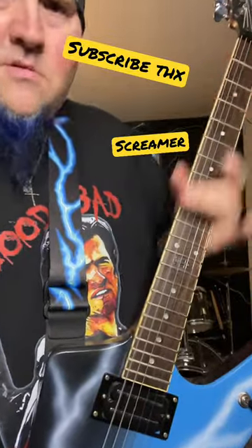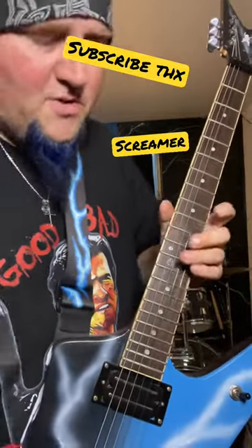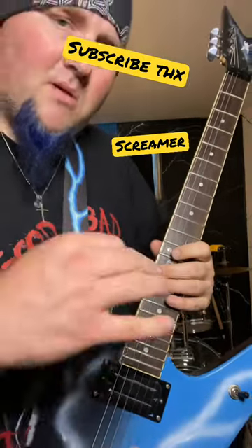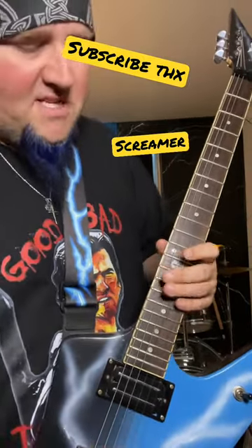Today on the School of Metal, we got how to use your screamer chords and at the same time combine it with hammer-on and pull-offs to make something cool.